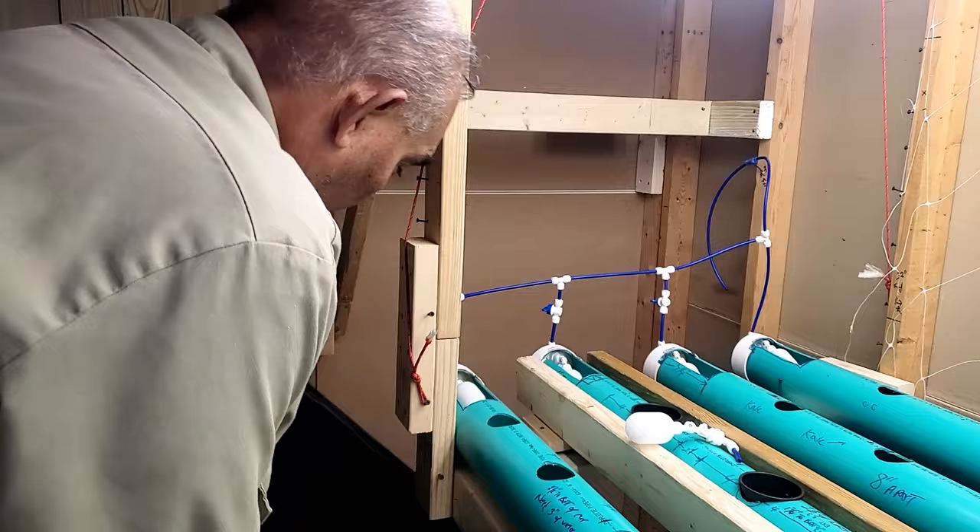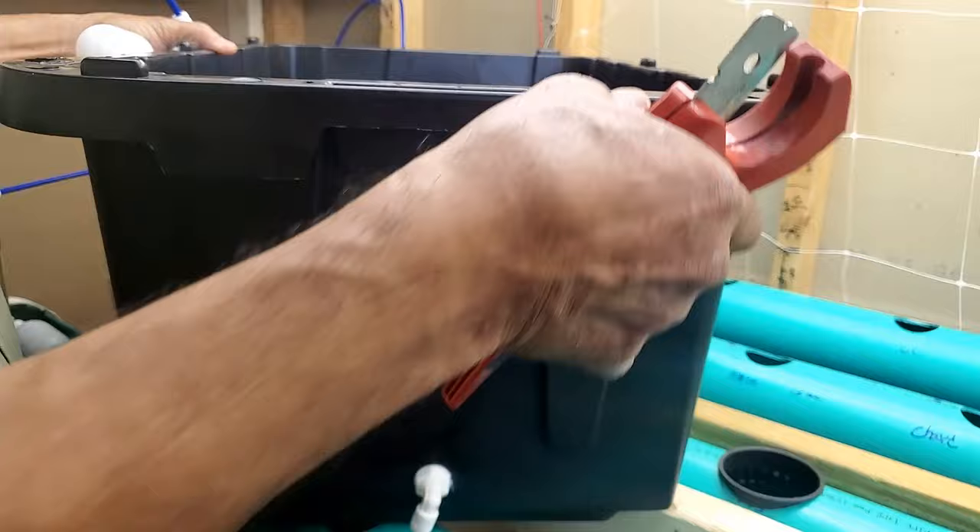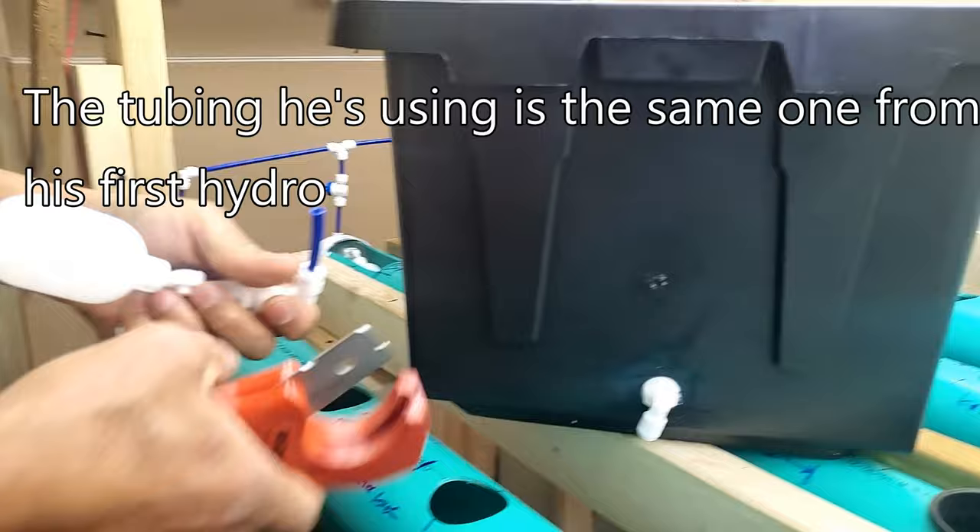The 17-gallon tote has a water level sight gauge on the side so you can just look and check the water level. Inside the tote there's a float mechanism - you unscrew it and put it inside the tote. The float goes through the wall here.